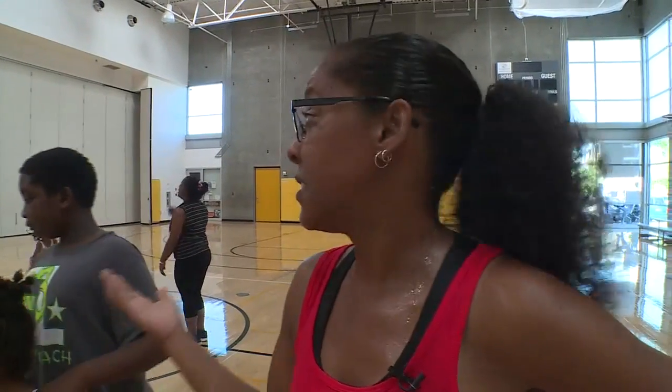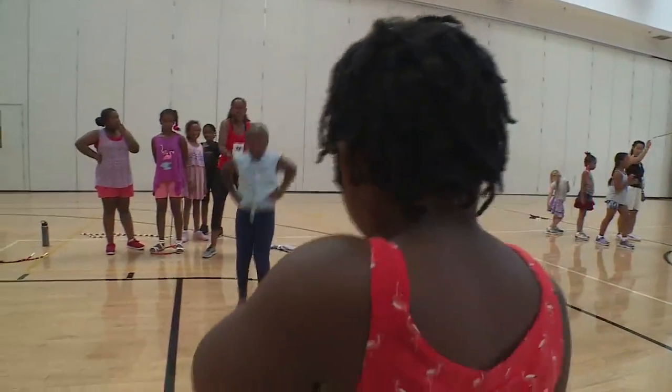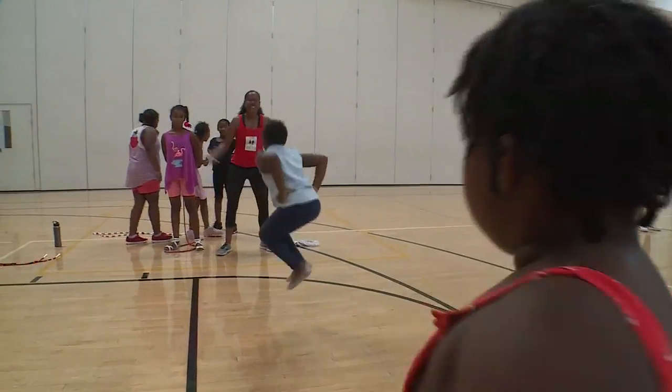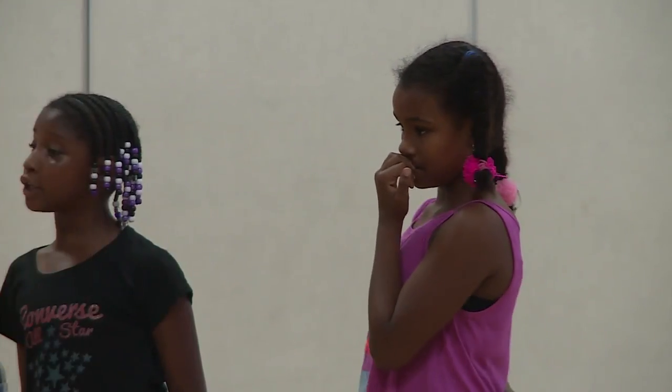I started this program just this summer, so all of these kids have mostly never jumped rope before as an activity. They're picking up super fast — they've all seen it done before, seen double dutch before, but they've never had the opportunity to do it. Now these kids are learning tricks each week, growing and getting stronger, better jumpers.